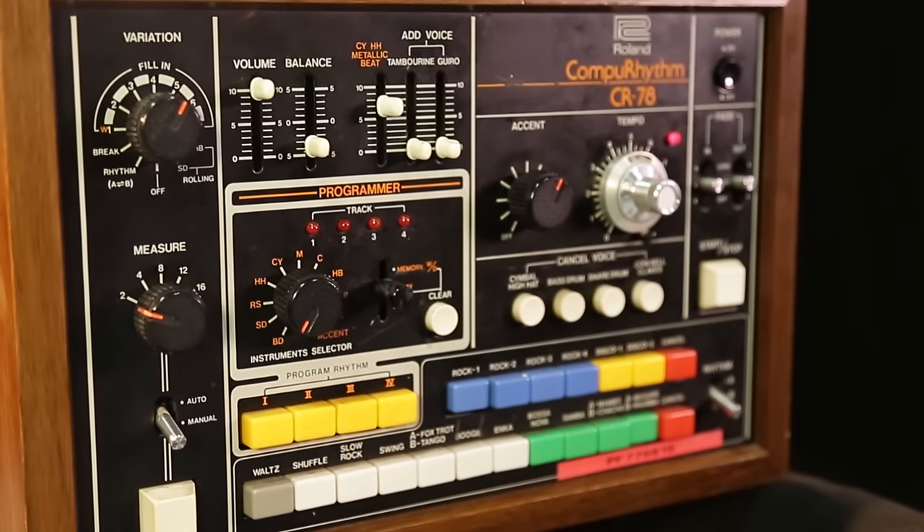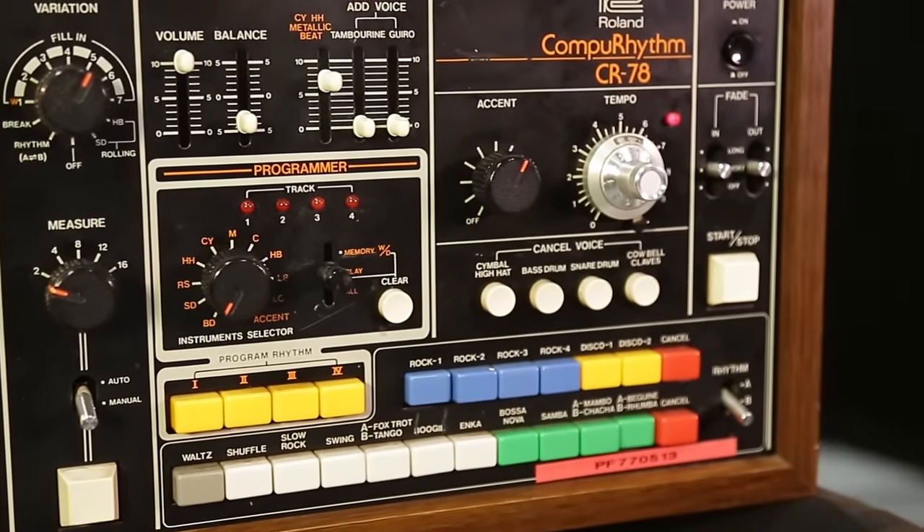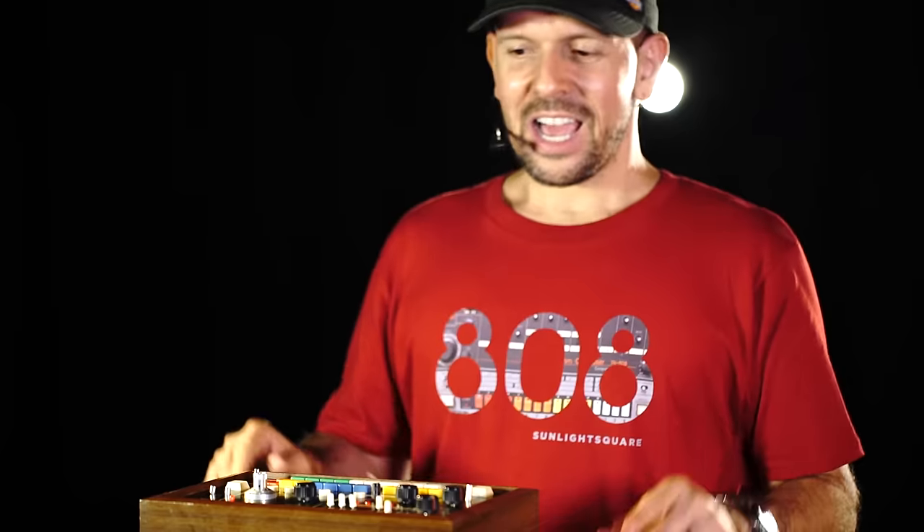Hi and welcome to Dr. Mix. Today we are demonstrating the Roland CR-78. This is one of the most weird drum machines I've ever come across in my life. I know the sound very well and I love the sound.